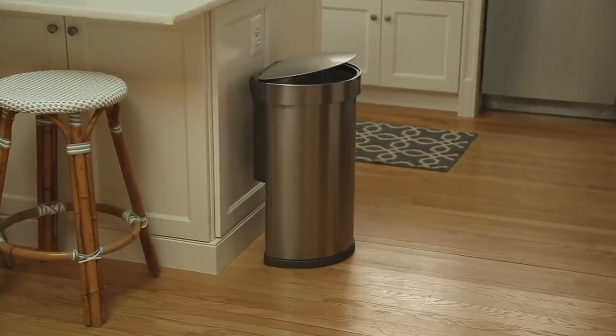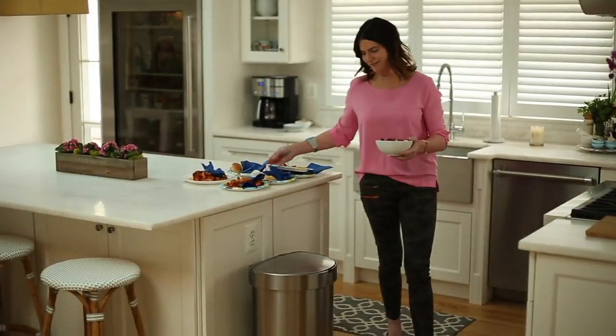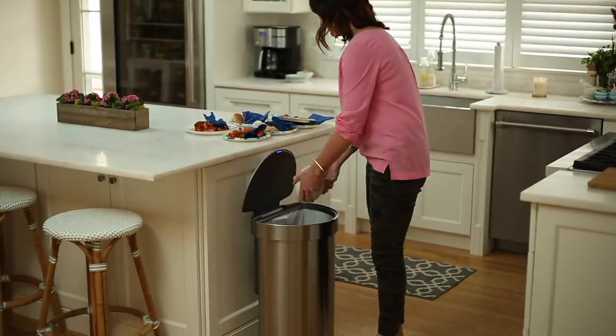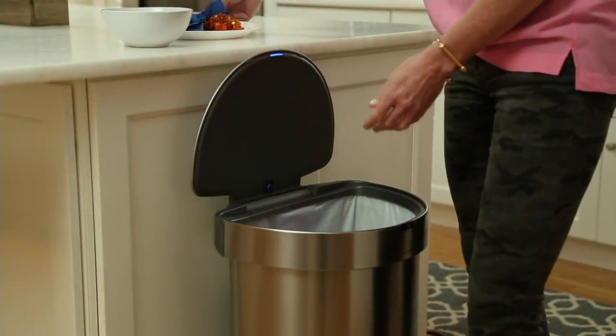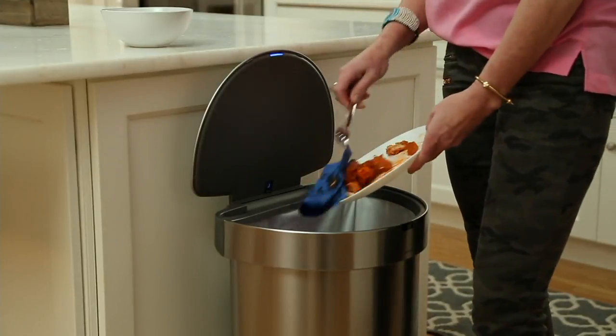It is amazing. It's a 45-liter stainless steel sensor trash can. It comes along with 10 liners like you would find at any store, but then we give you 20 extra liners for a total of 30.